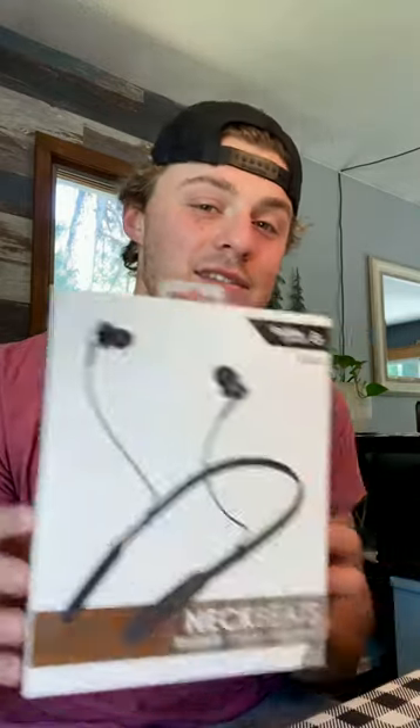My favorite piece of the Neckbeats is the price tag. For $20 at thedukesuperstore.com, which includes shipping and handling, these can be on your doorstep and the anxiety of breaking, losing, or disposing of your very expensive headphones will now be gone. You can use these whenever and wherever you want.